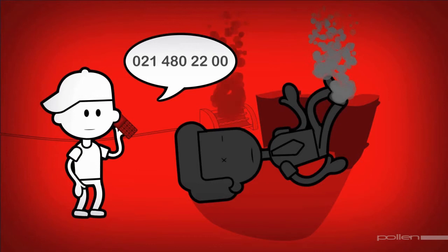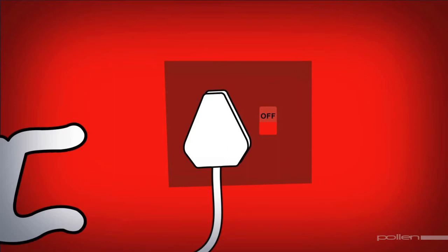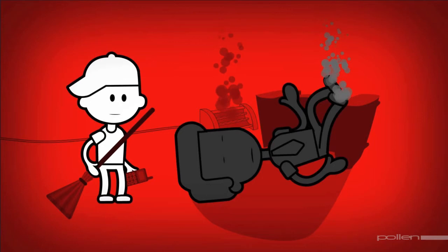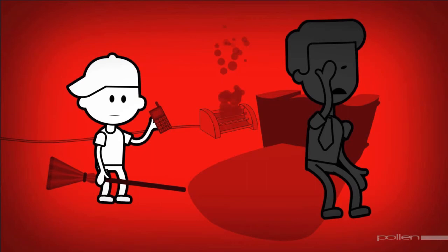To handle an electrical shock, disconnect the main switch. If this cannot be done, disconnect the electricity at the wall plug to which the appliance is connected. Do not touch the victim until the electricity has been disconnected — you could be electrocuted as well. Use a wooden or plastic object, such as a broomstick, to push the victim away from the source of electricity, and call the city's emergency line as soon as possible.